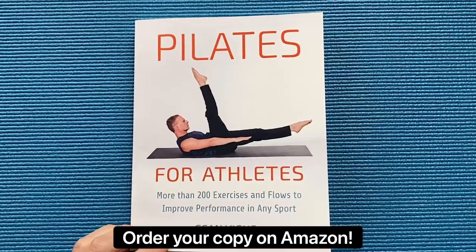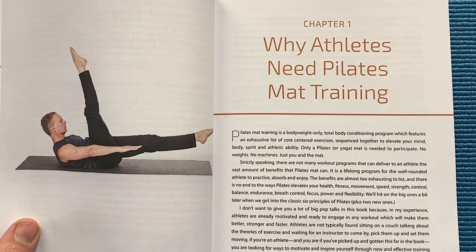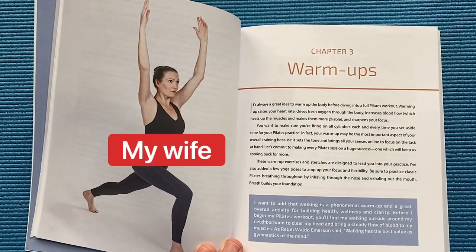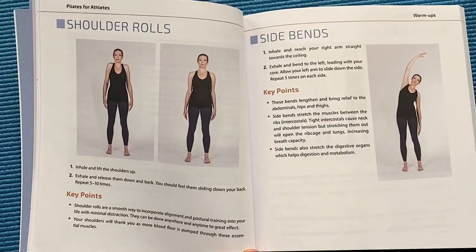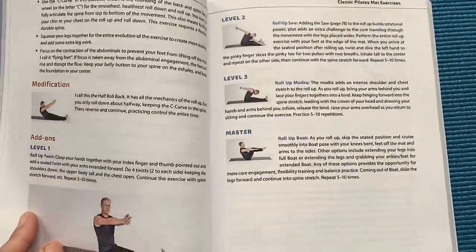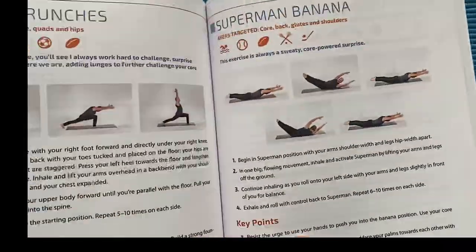Let's take a look inside my new book. Pilates for Athletes by Sean Veig contains over 200 bodyweight-only exercises, 20 complete workouts from beginner to elite athlete, and 15 training logs for every major sport. The book is designed for athletes of all ages and fitness levels.